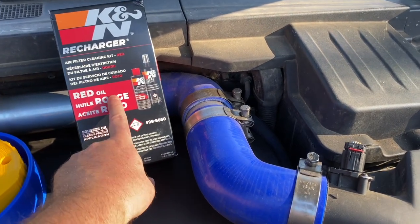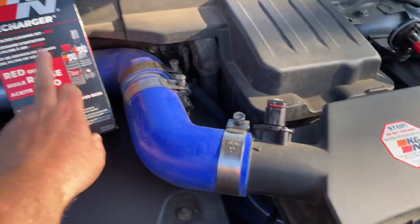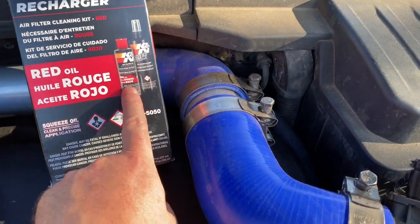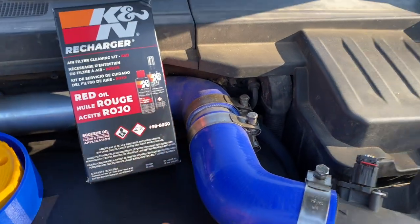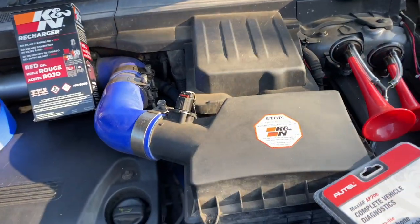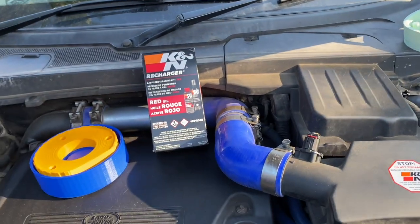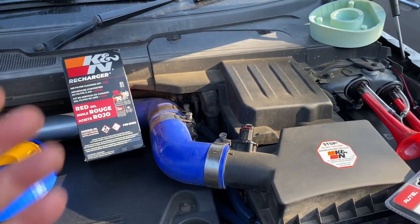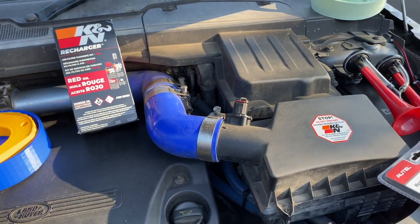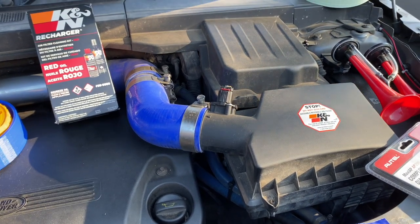I've bought some K&N air filter oil — actually it's two parts, an oil and a cleaner. I'll oil my air filter and video it so you can see what to do if you're running a K&N air filter.